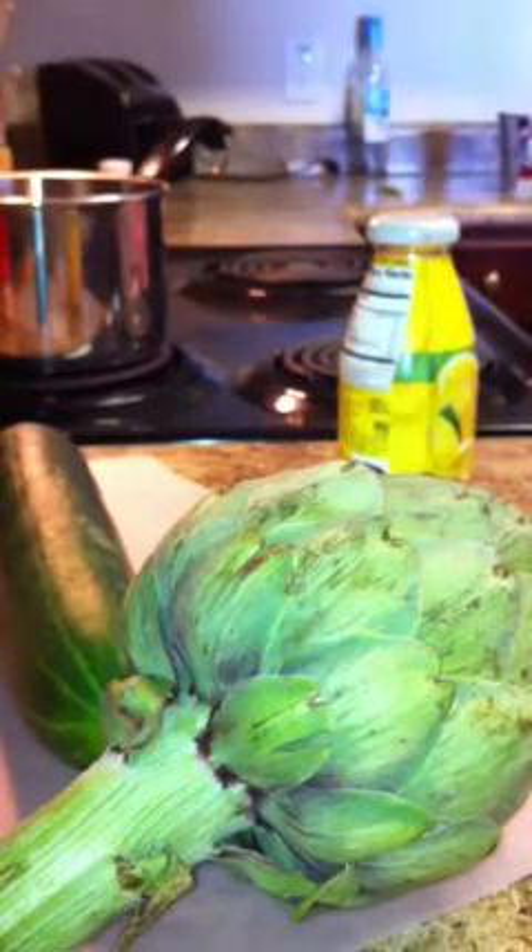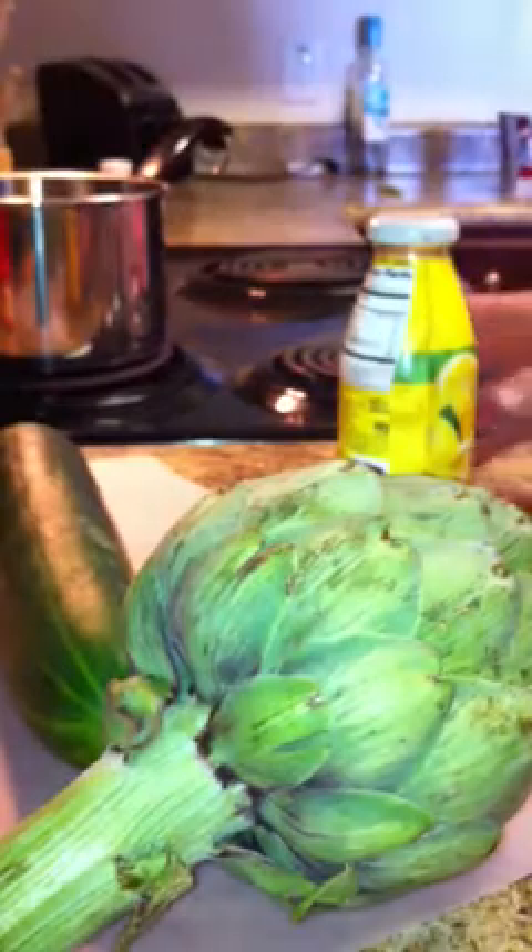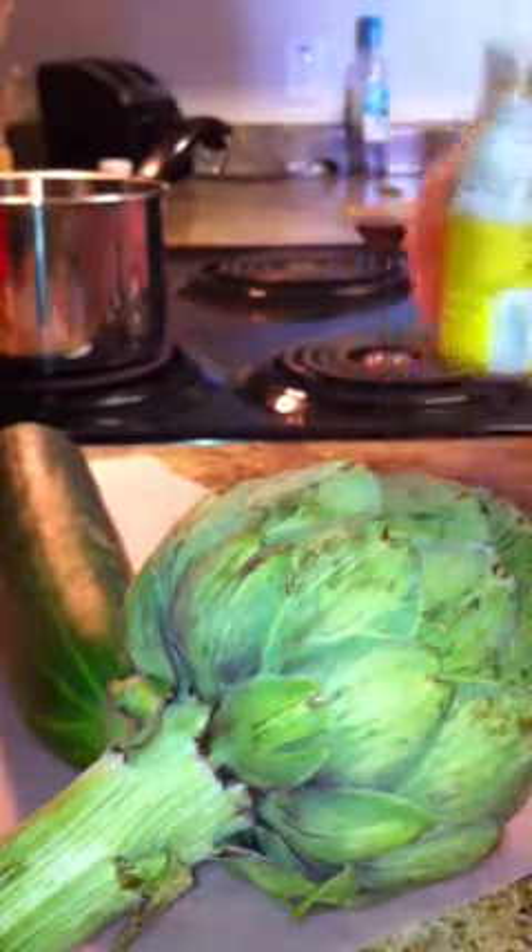Hey everyone, it's Bonnie from Healthy Meals. I wanted to share with you one of my favorite recipes. I love this. It takes a little while to cook, but you have no idea how excited I am. I found an artichoke in Texas — it's huge. Sprouts, I love you.